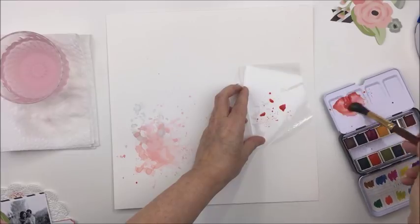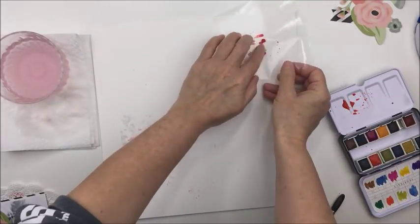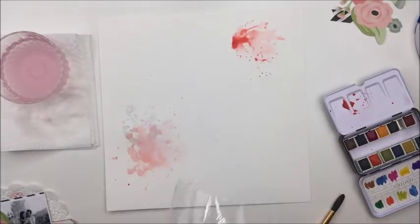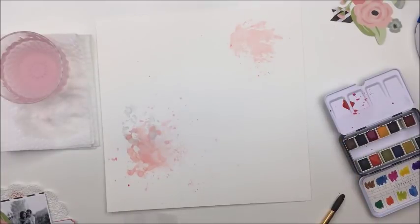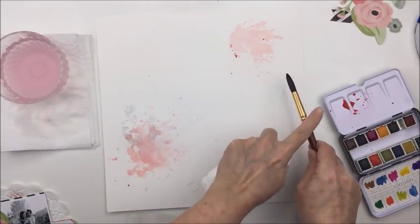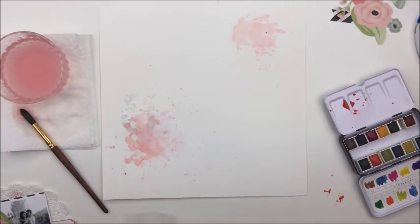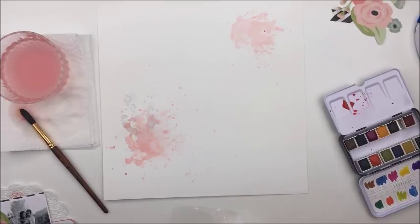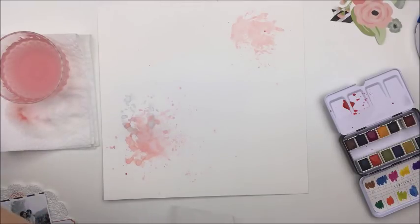I'm going to do exactly the same thing in the top right hand corner that I did in the bottom left — with the paints — just to create those two diagonal corner areas for the focal points of the layout. I'll use exactly the same methods: my packaging technique and then just a little bit of splattering with my two colors. So I mix those two colors again in the same way that I did for the first corner and create my top corner area.